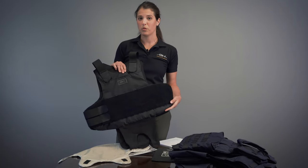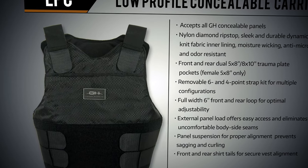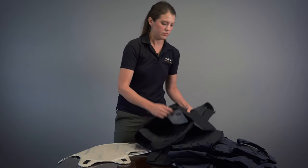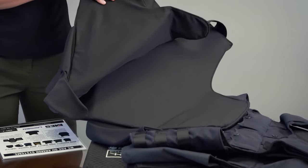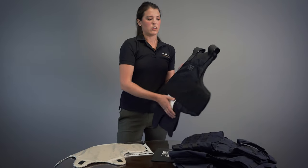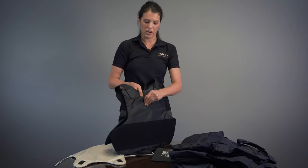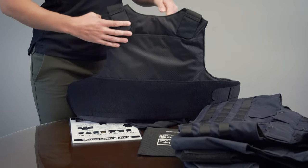This is our low profile concealable carrier. This can be worn concealed underneath the uniform. It features an external loading zipper to insert your panels into. Soft armor panels go in here. As you notice, there's going to be no seam on the inside here to rub against. It's made out of a nylon ripstop on the outside for comfort. It's going to feature plate pockets at the top, both front and rear.